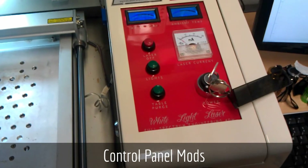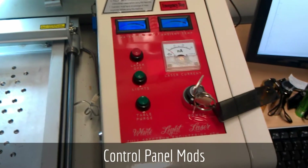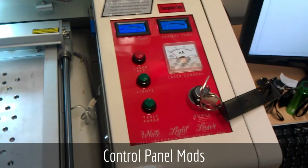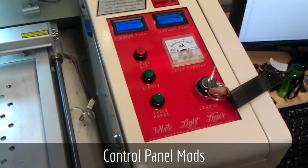The first modification is a new control panel. I got rid of the test fire buttons and the 10-turn pot. The 10-turn pot is not necessary as the software now sets the laser power digitally, and if you're not using the 10-turn pot, the test buttons will actually overpower the laser causing a shortened life.